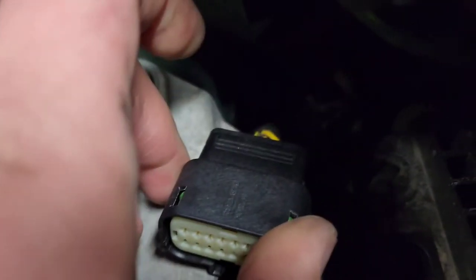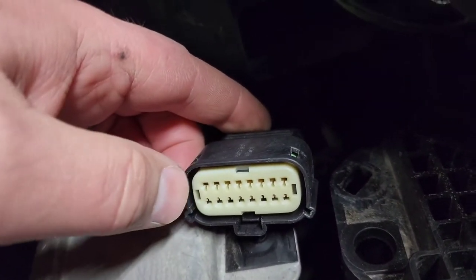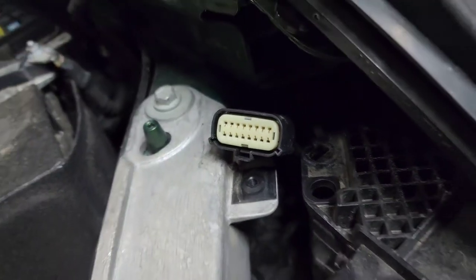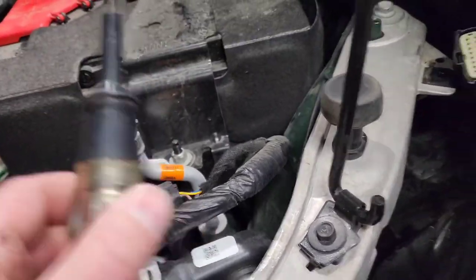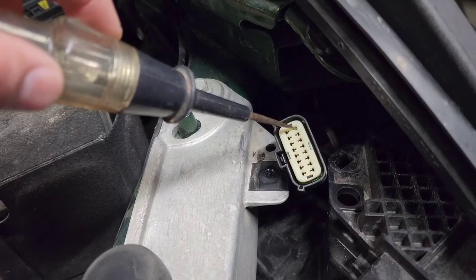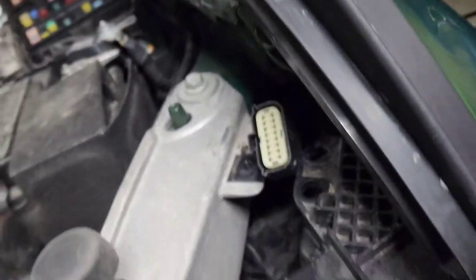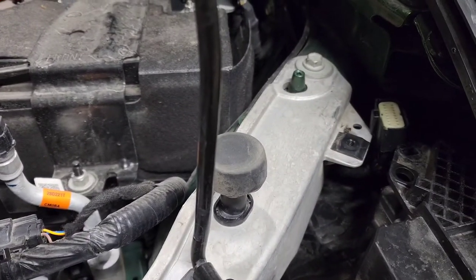I believe on these it's the orange and green wire — should be the very end one. I'm going to test it to see if it is, and if so, tap into that one. I took my little tester light, put it in the top one here, and when the key was turned on, that's your daytime running light. So I'm going to tap into it — it is an orange and green wire — run a wire over here and show you guys what to do after that.